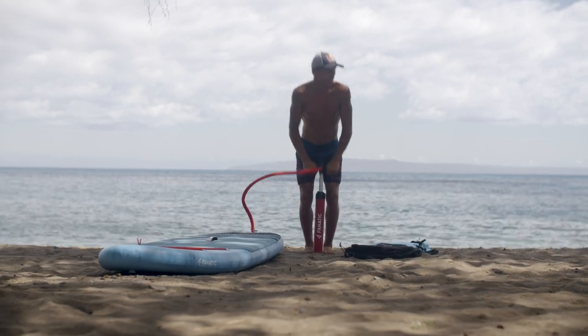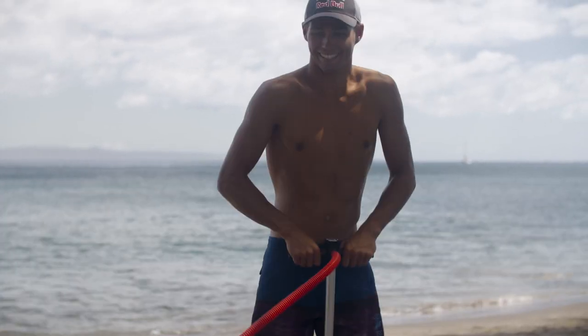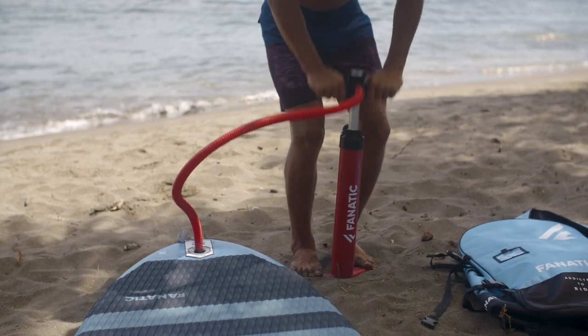The Fnatic Power Pump HP2 gets delivered with your board and makes setup of your inflatable fast and straightforward. Start with double stroke to fill up your board with air quickly, then switch to single stroke action to reach the recommended 15 PSI with ease.